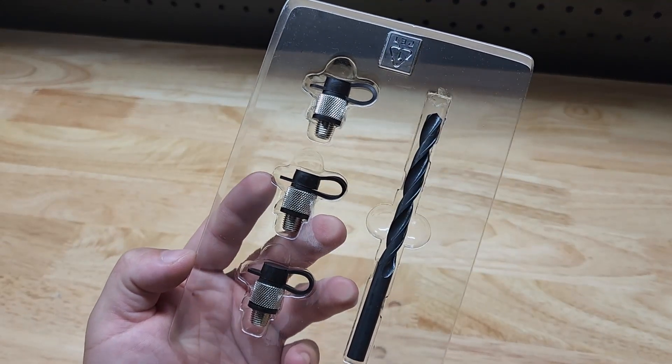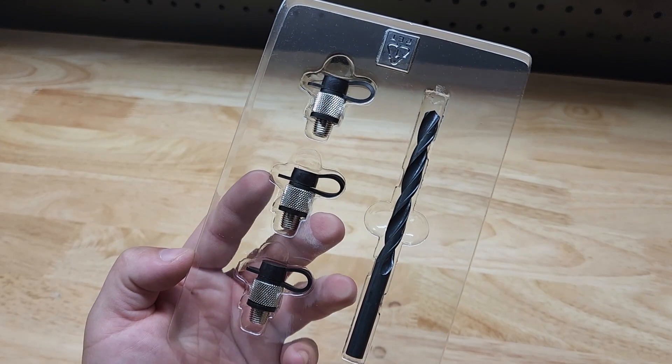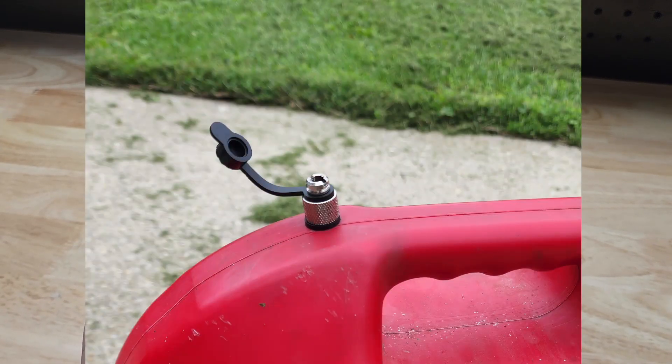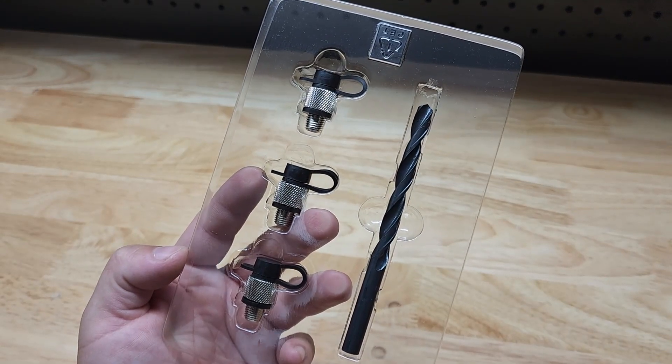Hey guys, I've got a good one here for you today. This most probably is the greatest thing since sliced bread — it's going to knock your socks off while blowing your hair back. It is the Air Ducky Gas Can Vent by Zoo YL. They were nice enough to send me this for free so I can make a video showing it to you.